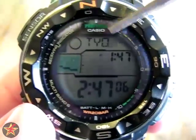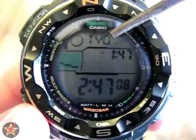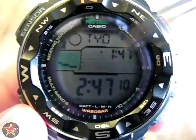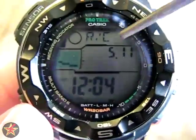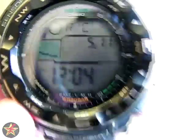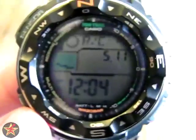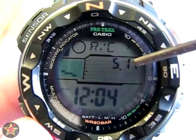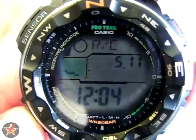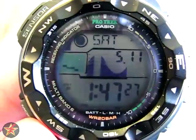Here you have world time — I have it set for Tokyo because it's the furthest I could think of. Here you have the world time and here your current time. This is the receive screen — it tells you when your watch received an atomic signal. My watch received an atomic signal at 12:04 AM on 5/11. And we're back to the home screen.